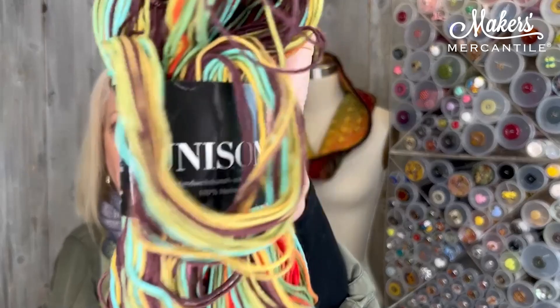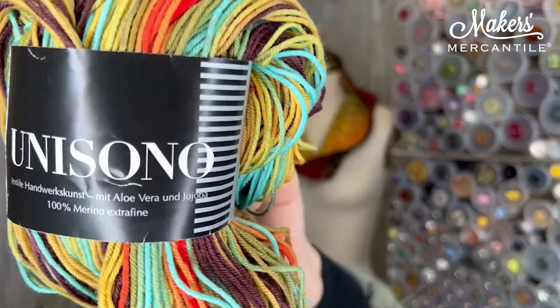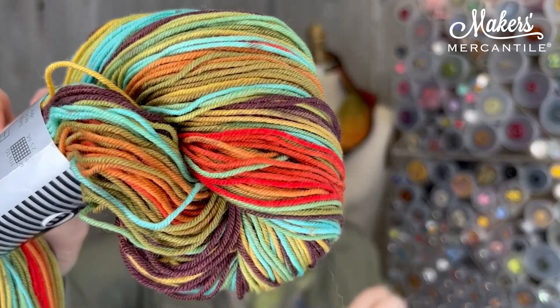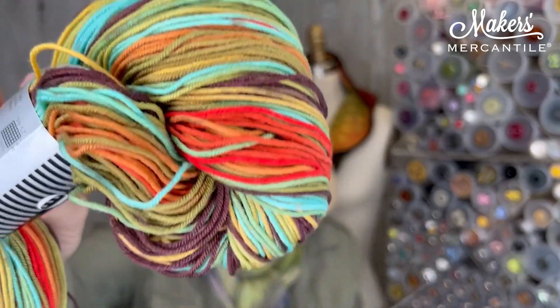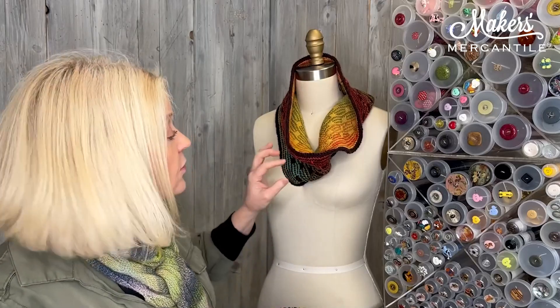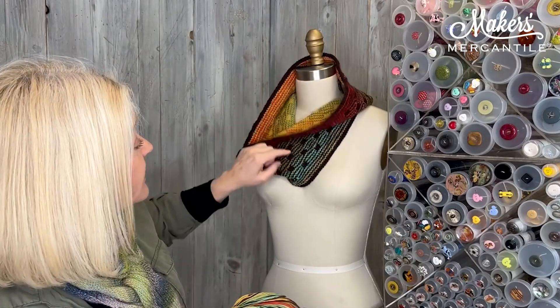They complement each other very well. The Unisono looks like this — it is the variegated yarn that we are using. It's called Unisono. It's a beautiful, beautiful variegated yarn, 100% superwash merino. It has a really nice twist that gives it a lot of spring. That is the multi that you're going to be using on both sides. It has a pretty long gradient, depending on which color you have.